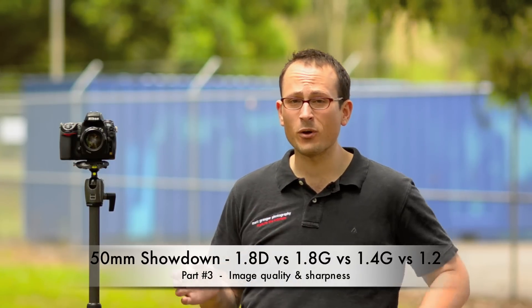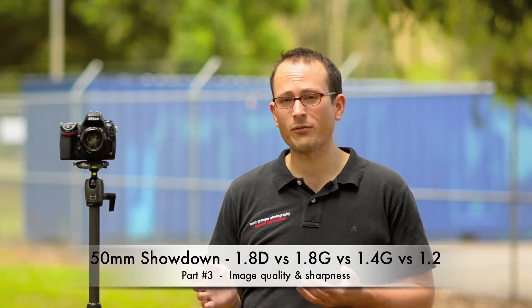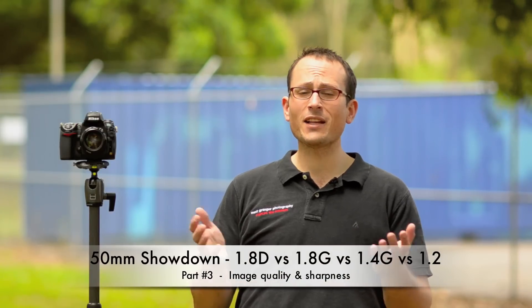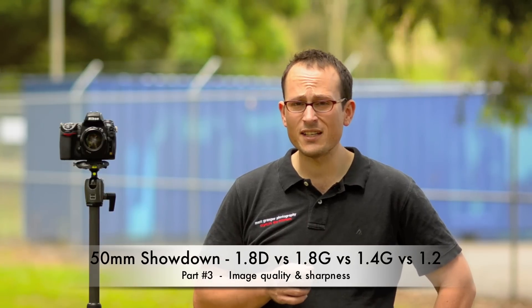Now I can tell you anecdotally from having used all of these four lenses, they're all acceptably sharp and have good image quality, but I know that's not going to be enough for you, so we better do some tests. I'm going to run a series of tests shooting wide open on each of the lenses to compare, then at f2, then at f8. I'm not going for subjects specially to show up the bokeh — bokeh is going to be part 4 of this series. So let's get stuck in.